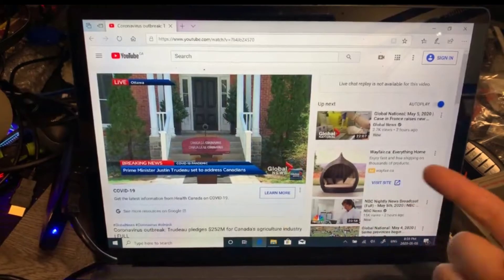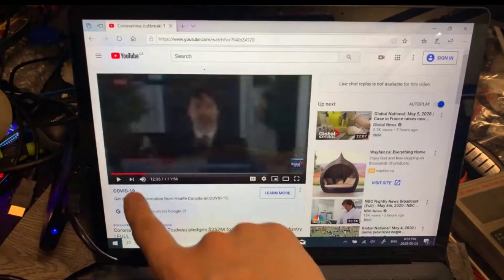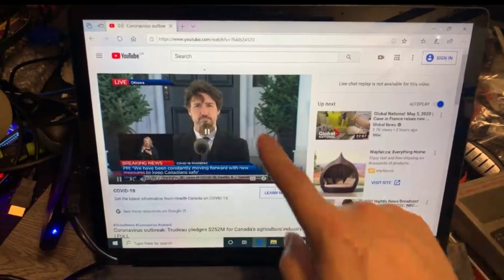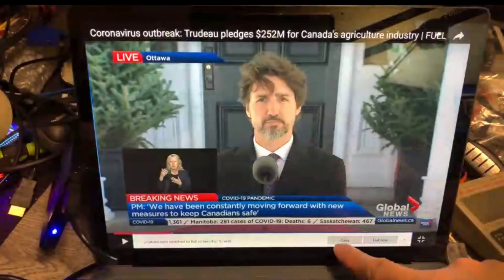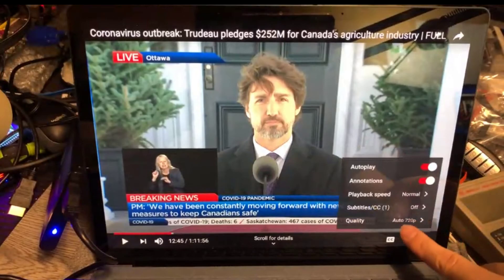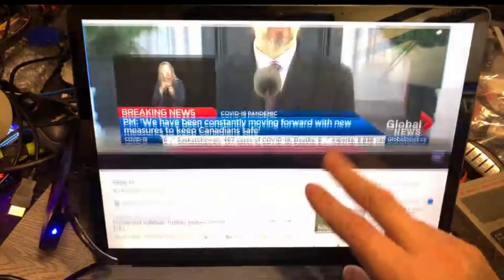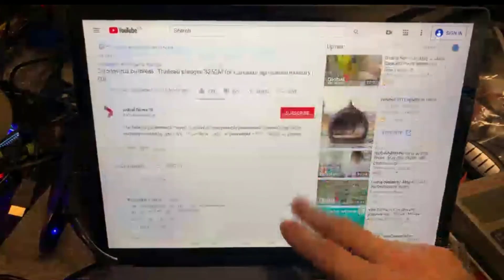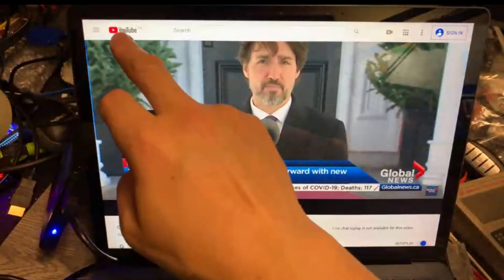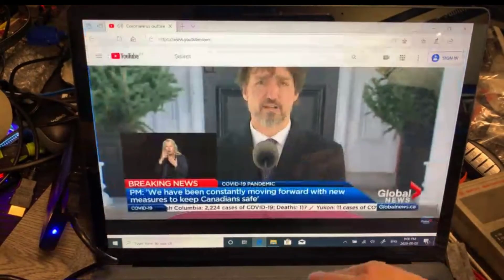Audio is apparently working. We can play this video. Let's put it on full screen and set it to high quality. There's no issue playing online videos for sure.